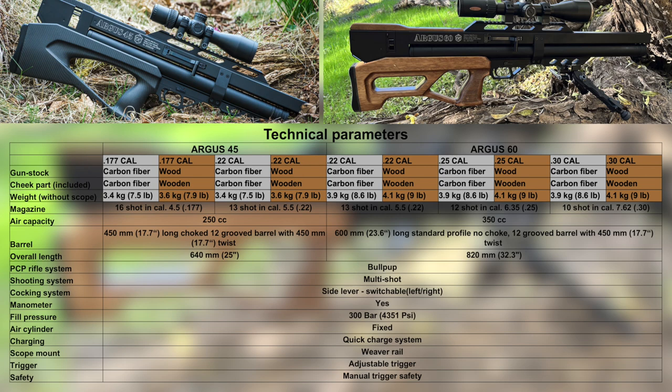Both cylinders handle 300 bar — that's 4,350 PSI — and that goes a long way for shot count and power. They're incredibly efficient rifles. The regulators can handle that much pressure in front of them and do a good job, as we'll see when we shoot over the chronograph, of regulating the air very efficiently.